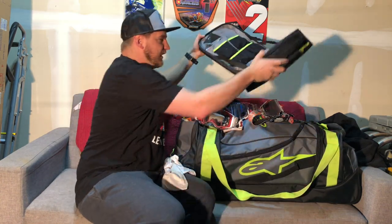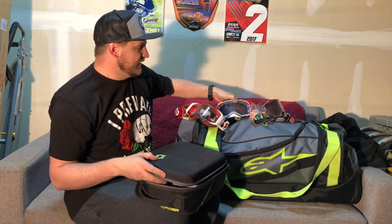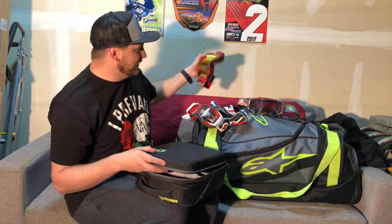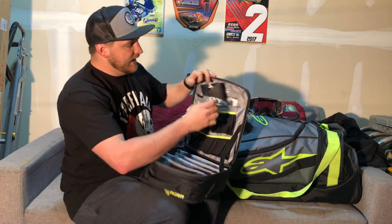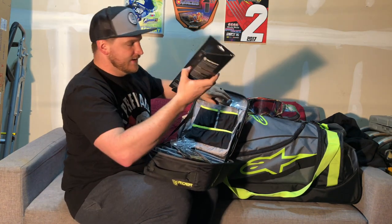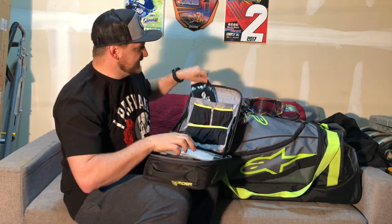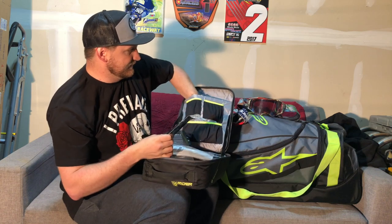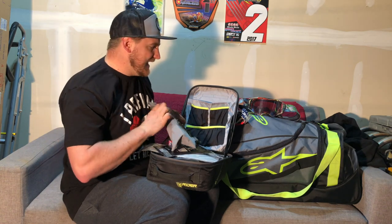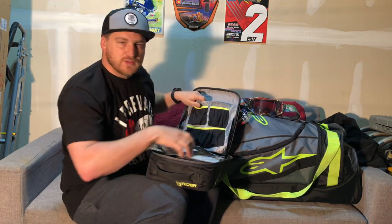So I've got all those goggles in there. That way if I'm going to a race, I could do practice, Moto 1, Race 1, Moto 2, Race 2, and so on. And then of course I have spare lenses — I have tear-offs for both the Prospects and the Furies as well as the Air Brakes, and a bunch more lenses. Keep the goggle bag packed and ready to go under any circumstance so I always have some fresh vision.